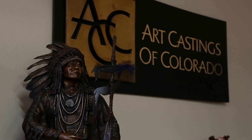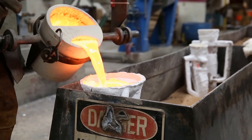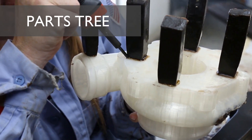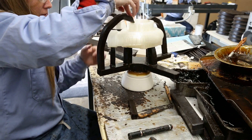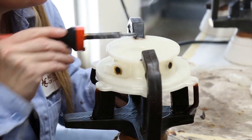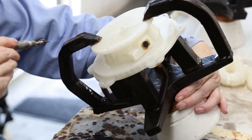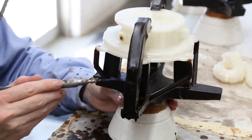From there, we headed over to Art Castings of Colorado, where our prints would be cast over the next two weeks. First, our parts were mounted to a cup assembly, or parts tree. Bars of wax called sprues are cut to size and attached to the prints to ensure the metal flows slowly and evenly into the piece.